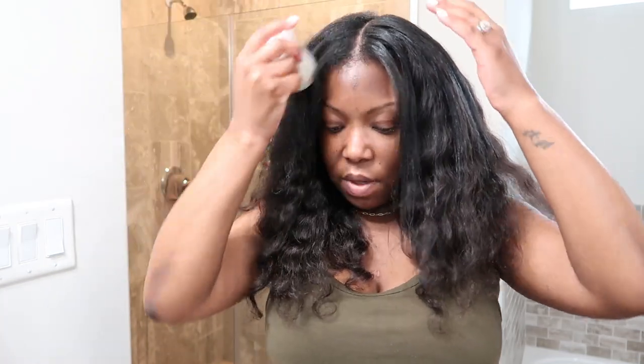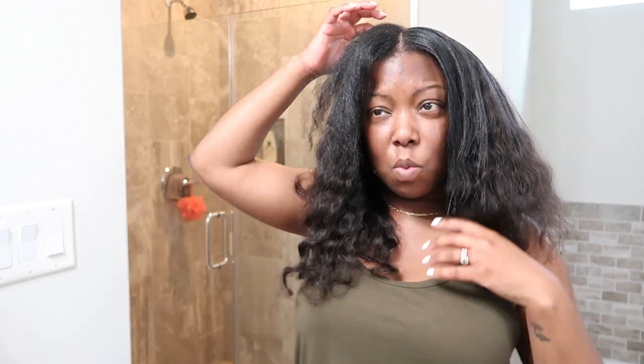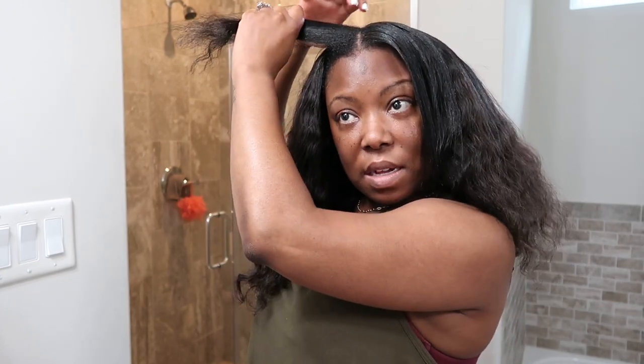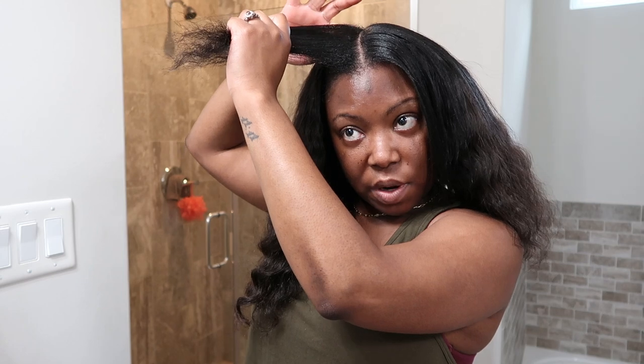I'll use the wax stick just before I apply the heat or right after, to assist with the blending and also keep down the flyaways. You don't need a lot because you don't want it to look greasy, but it will help reduce frizz and keep it from reverting back when you go outside. I only like to flat iron my leave out once, maybe twice throughout the week, then I re-wash and do it all over again.